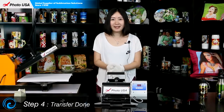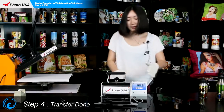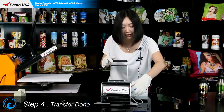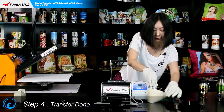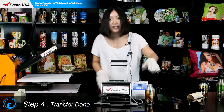When we hear the beep sound again, it means the transfer work is done. Turn off the machine and open the handle. Take out this bottle — it's very hot, so you have to wear a pair of gloves — and then peel off the paper. Wait for it to cool down.